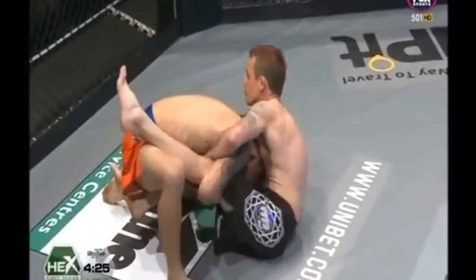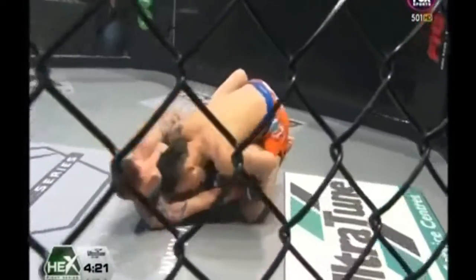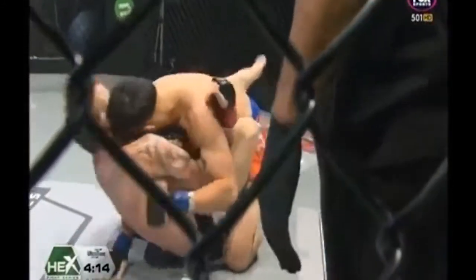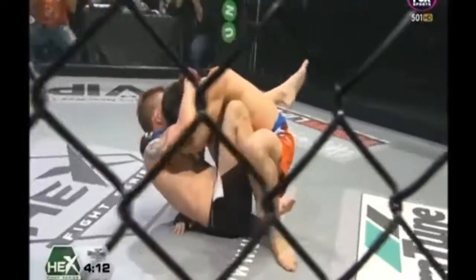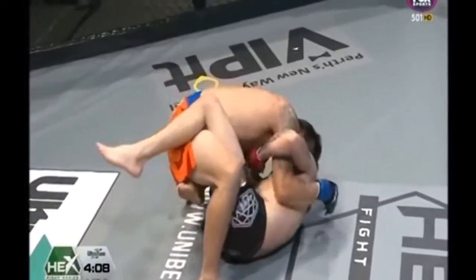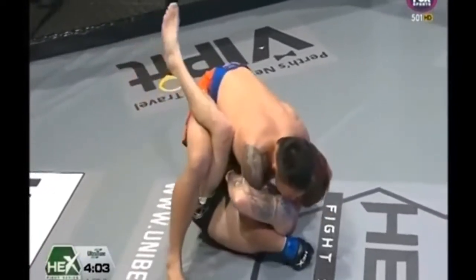He used the kick to set up the takedown. Robertson's got a beautiful overhook — he might look for a triangle. He's going to try and get wrist control on that left wrist of Chong, but Chong is staying super tight. He's squatting over him right now — that's very difficult to control posture when they're able to drive off their legs like that. He's going to try and stand and start striking.